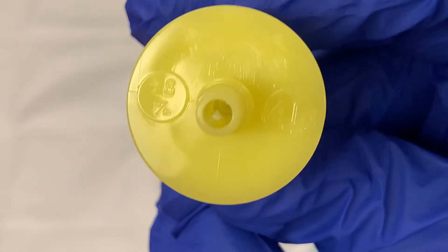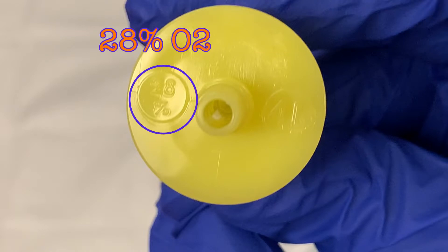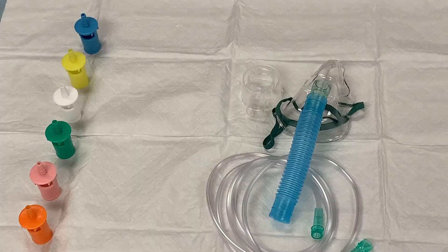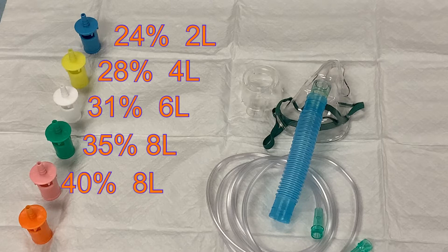If you look at the top of the adapter, you will be able to see what percentage of oxygen it is designed to deliver and how many liters of oxygen it will require. This yellow adapter delivers 28% oxygen and requires 4 liters of oxygen flow. The included adapters can deliver 24, 28, 31, 35, 40, or 50% oxygen to the patient when receiving the appropriate flow of oxygen.